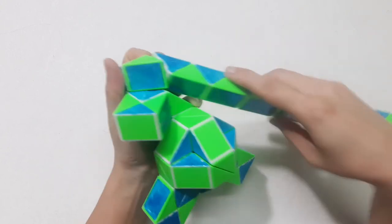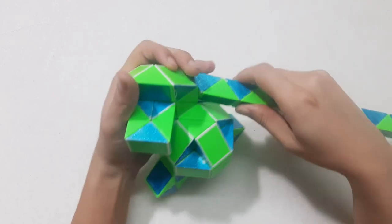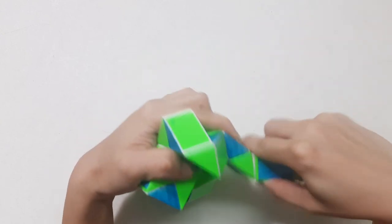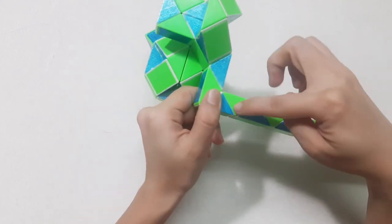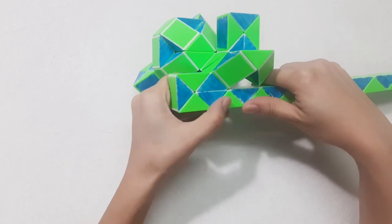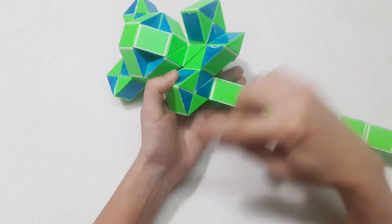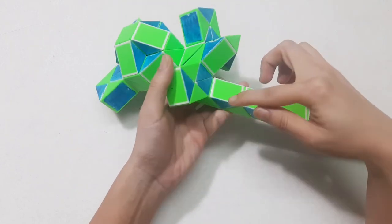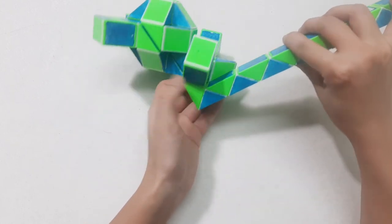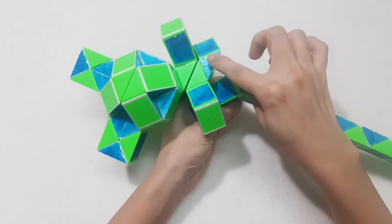Next one go down. 2, 3, go up. Right side. Go inside with the next one. 1, 2, 3, turn number 50, go to the right side. Sorry, go to the left side. And then the blue one will go up. 1, 2, 3, go down. 1, 2, 3, go down. So you can connect 2 pieces.